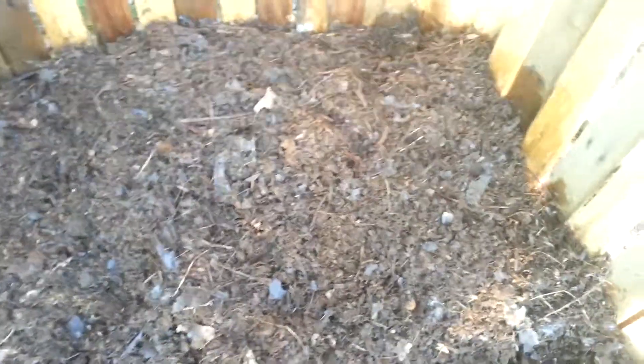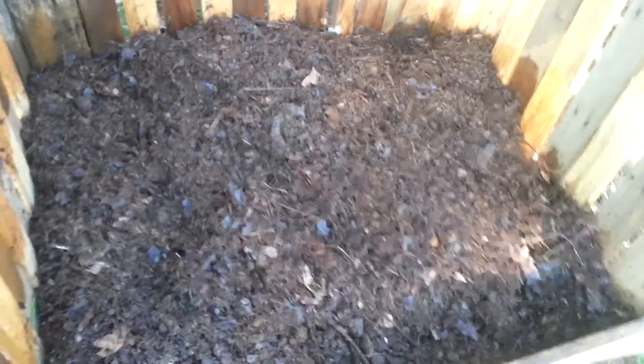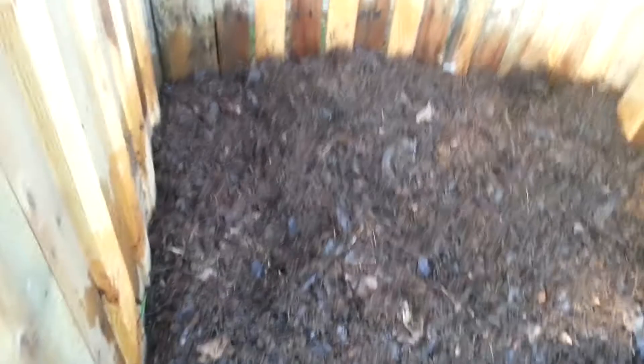Just came in here and turned it. Added some water to it. It's breaking down pretty nice. I haven't put nothing in it in two weeks, so just seeing how long it takes to break it on down here.